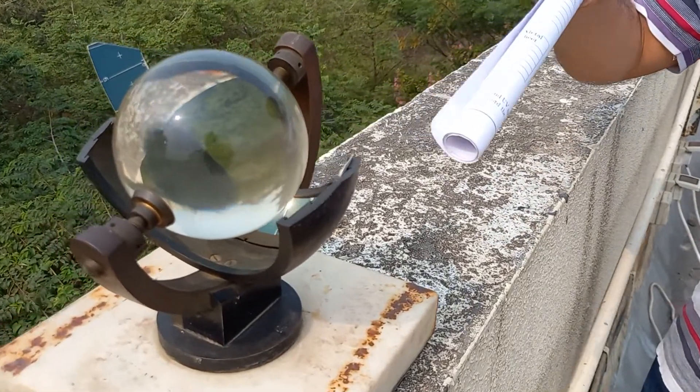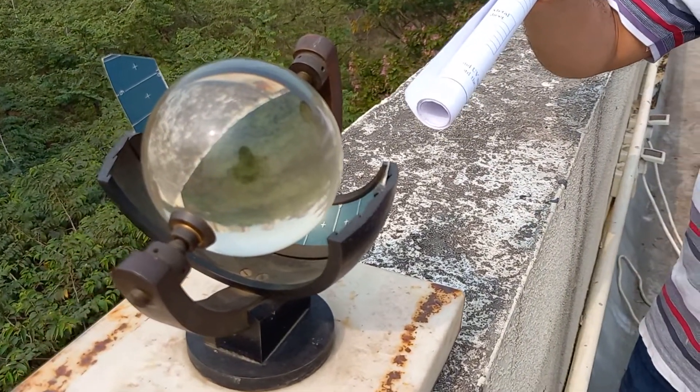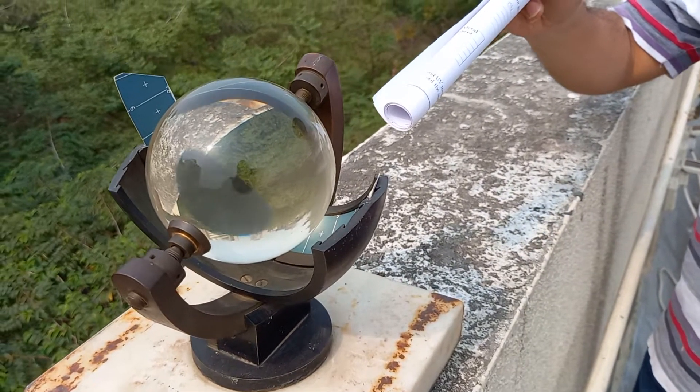This is a sun sign recorder. This device is used to measure the duration of bright sunshine throughout a day.